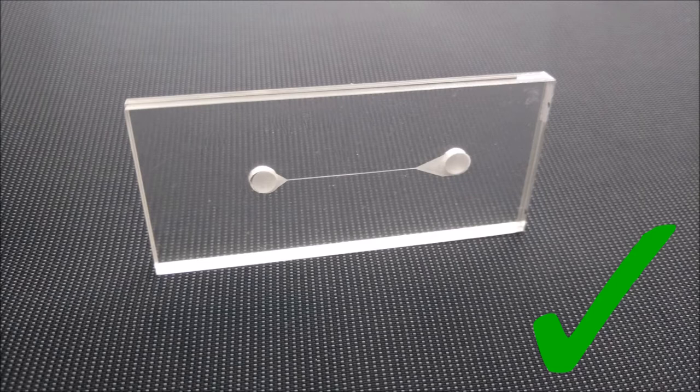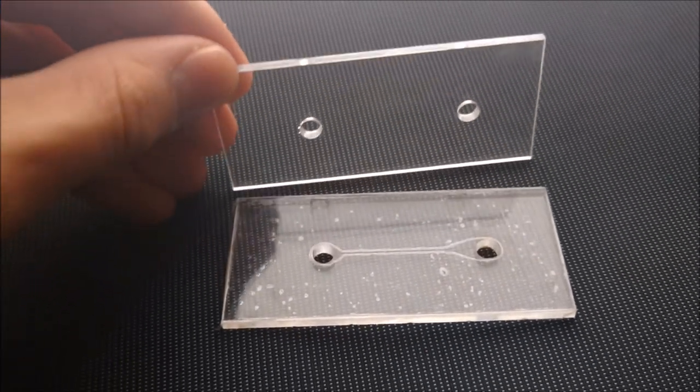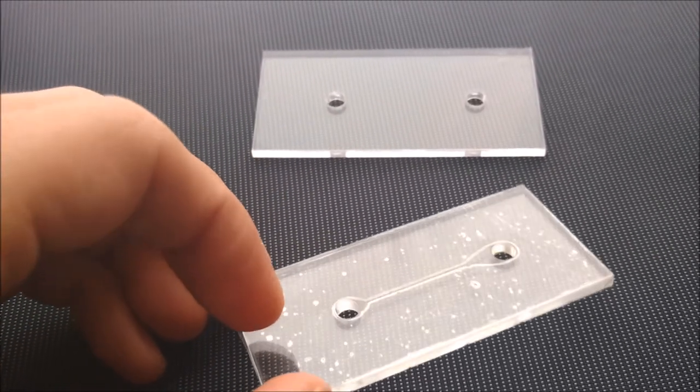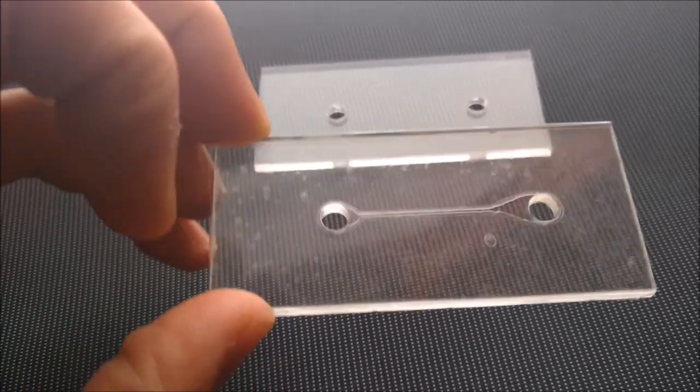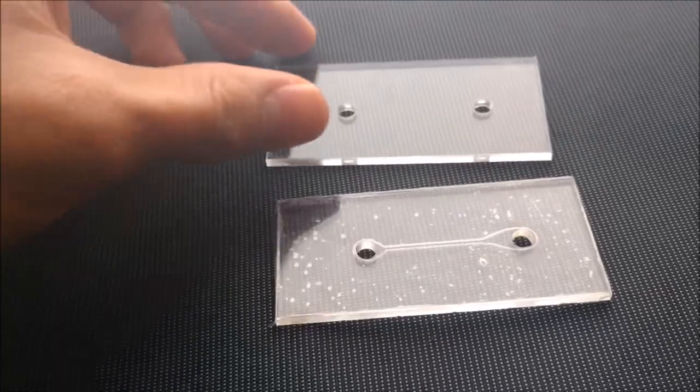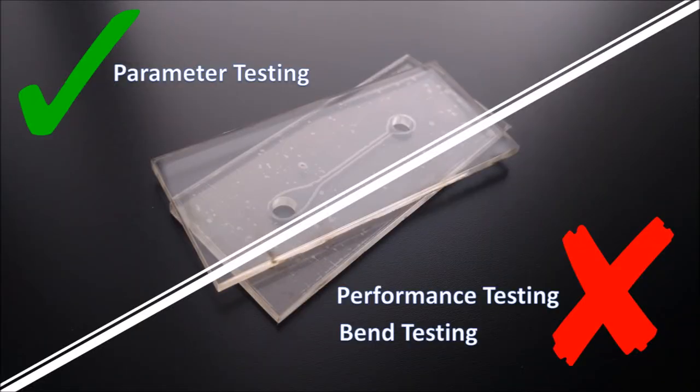The second prototype was inspired by an innovative idea from Arslan Javid. The design was cut out from a thin film and sandwiched between two acrylic sheets. The team is still researching the best method to bond the layers in order to seal the device. At this point, the prototype is ready for parameter testing but not for performance or bend testing.